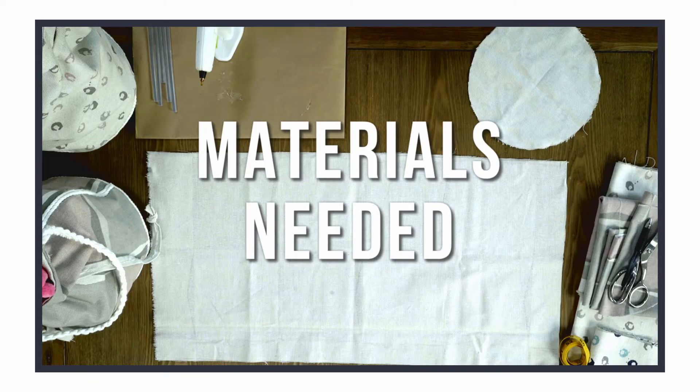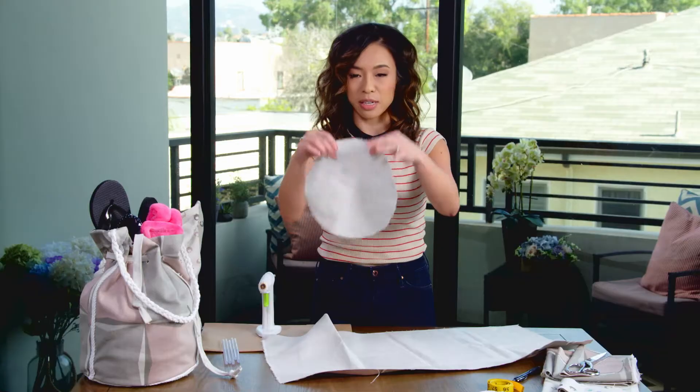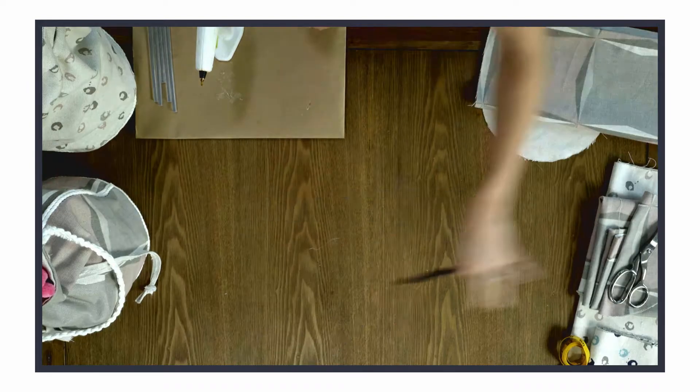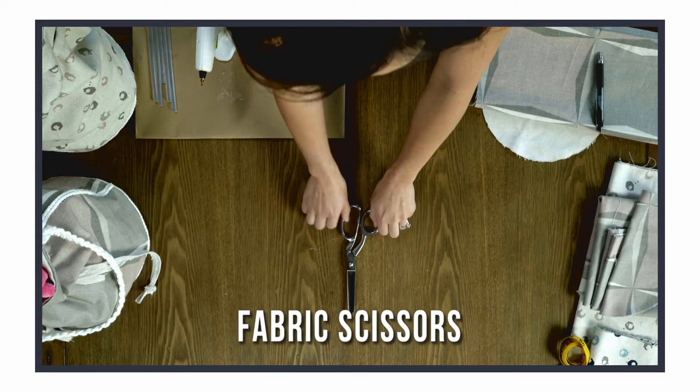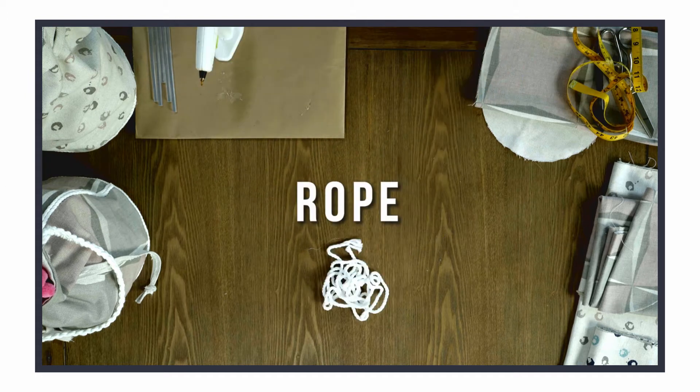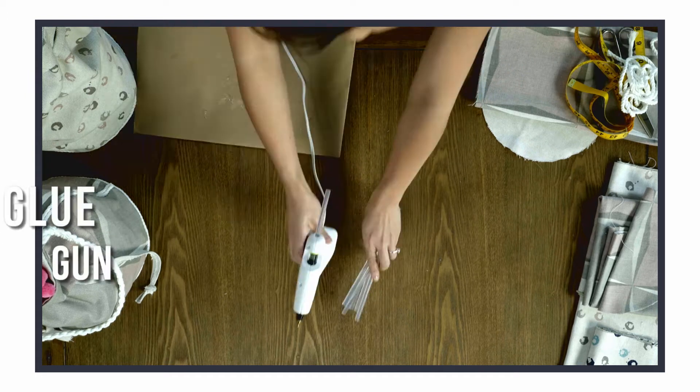Here's what we need to get started: fabric — I've cut out patterns, a circle and a rectangle — a super high tech pen, some fabric scissors, a tape measure, some rope for detailing, and your trusty glue gun.